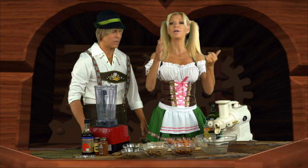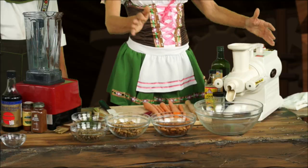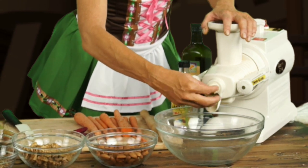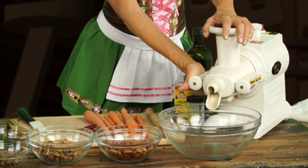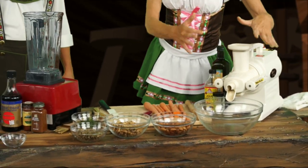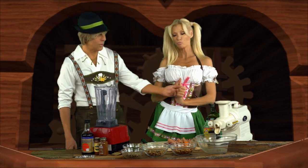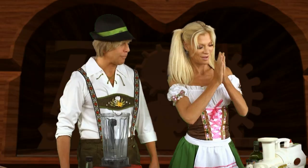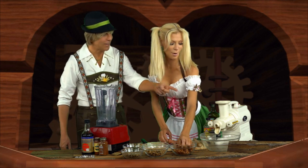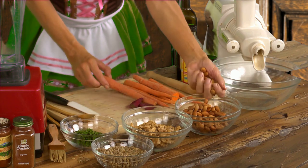We need a juicer. You can use a champion juicer, twin gear, any juicer that homogenizes. Just pull your juicer out and remove the screen attachment. We don't need any screens here because we're going to use everything — the pulp and the meal. Wir brauchen eine Saftpresse für dieses Ding. Eine Saftpresse.